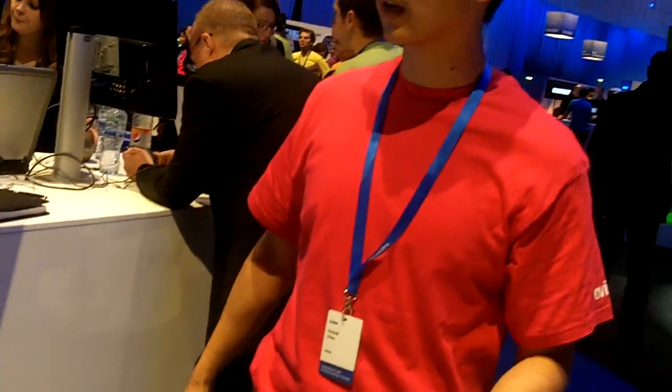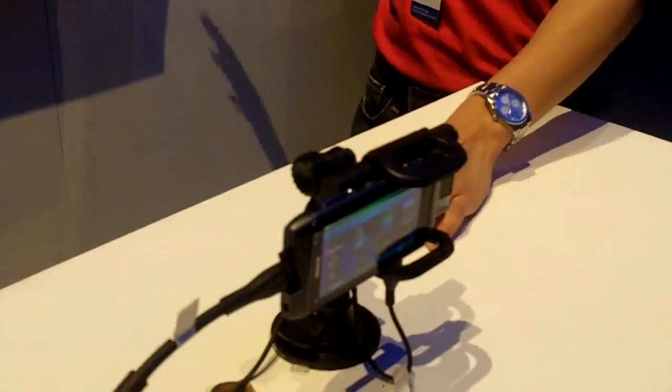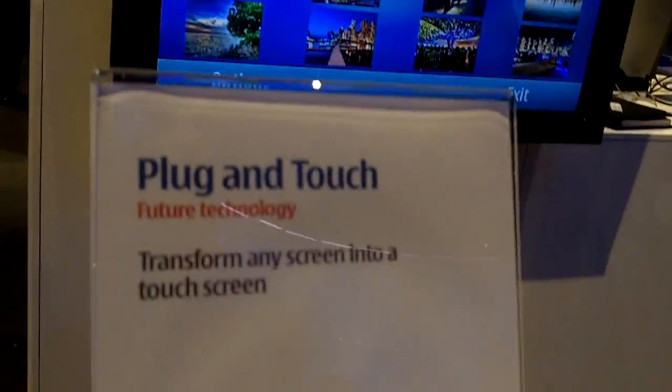We've connected the N8 and it can actually be used with any touch screen phone — an S60 V5 phone or any other independent touch screen with a front-facing camera. This is just a stand here, and we've connected the phone to the TV via an HDMI cable, though it could actually be an AV cable as well.